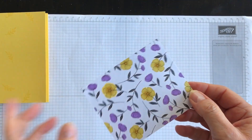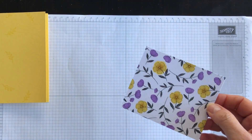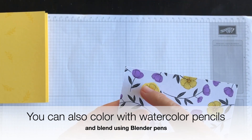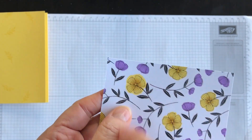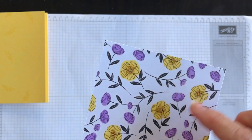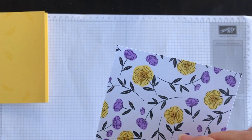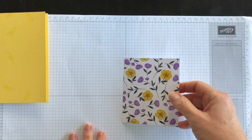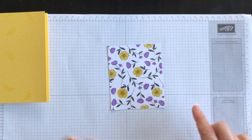Here's what my Designer Series Paper looks like — colored and ready for the next step. Here's a tip: when you're coloring with Stampin' Blends on this paper, don't go too far to the edge because it bleeds. You can see that halo effect around the image — that was my first flower. As I went on I realized I needed to go close to the edge but not right up to it, because the Blends ink tends to bleed a little bit over. That might bother you, so that's just a tip in advance.